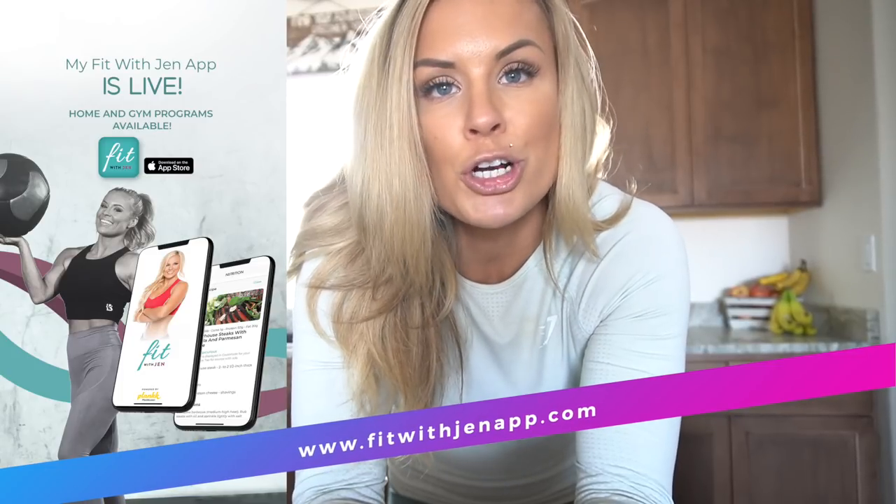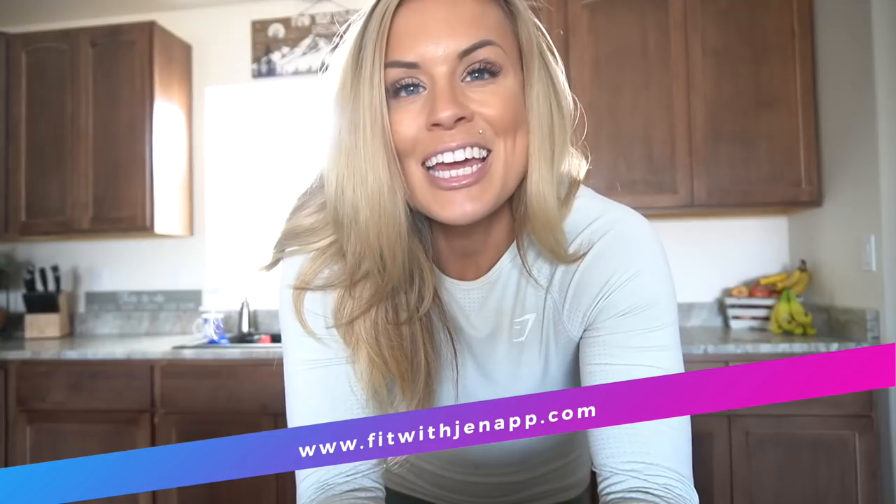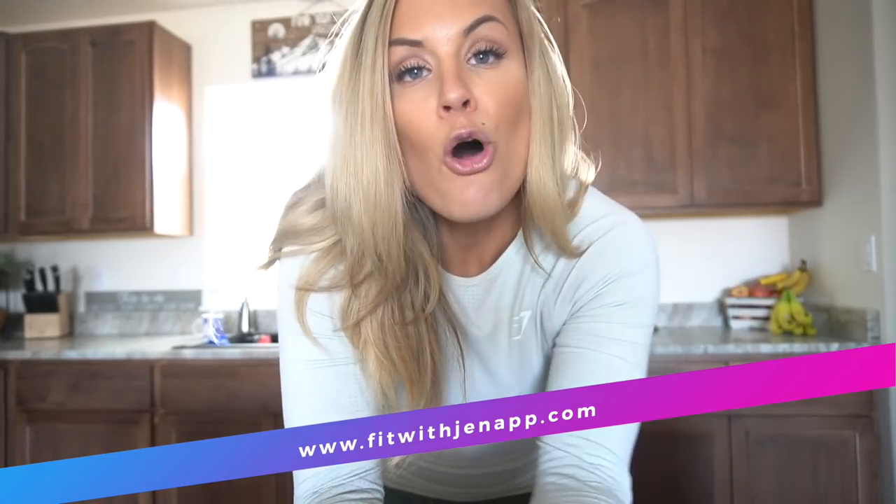I'm going to keep uploading content for you guys — home workouts and recipes on my YouTube channel and also on my Instagram. For those of you who want to use my app, that offers more structured plans you can follow. If you like it, great; if not, you can cancel — no problem, no hassles. Hopefully this video and this little workout helped you guys, and I have more coming.